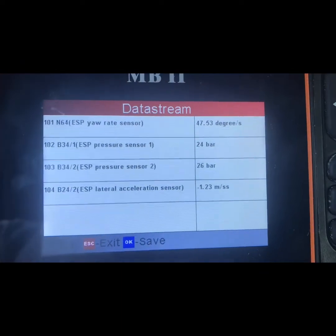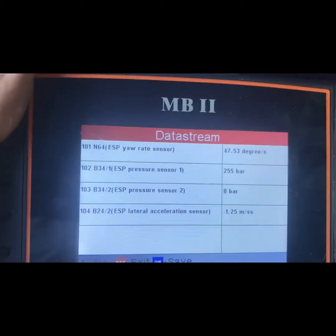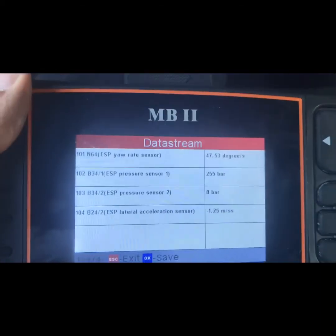When I press my foot on the brake, they both show pressure — but they're not supposed to show pressure at rest. So what I'm going to do, as he told me, is swap the sensors. I'll show you where they're at.